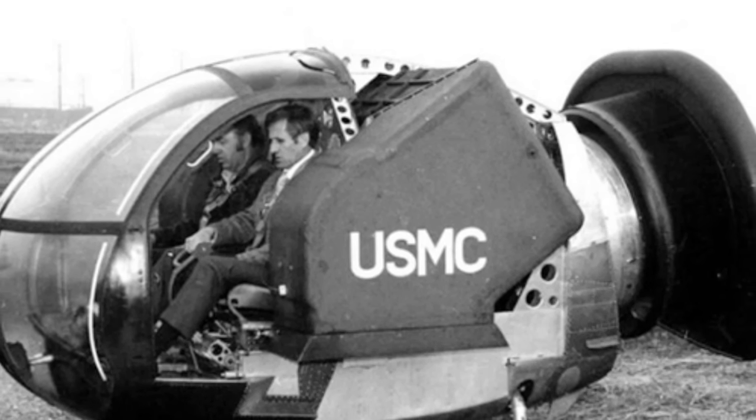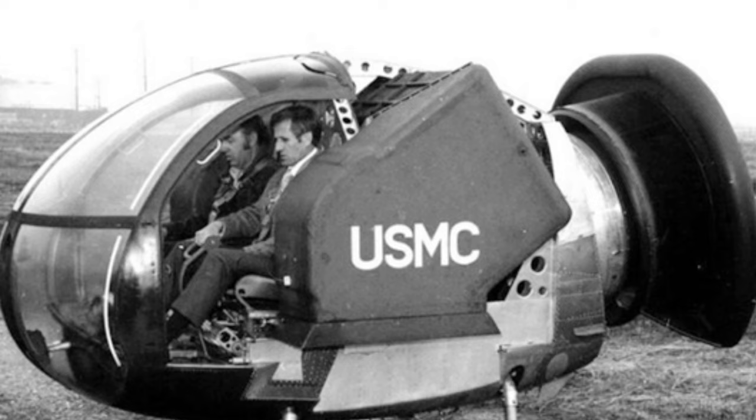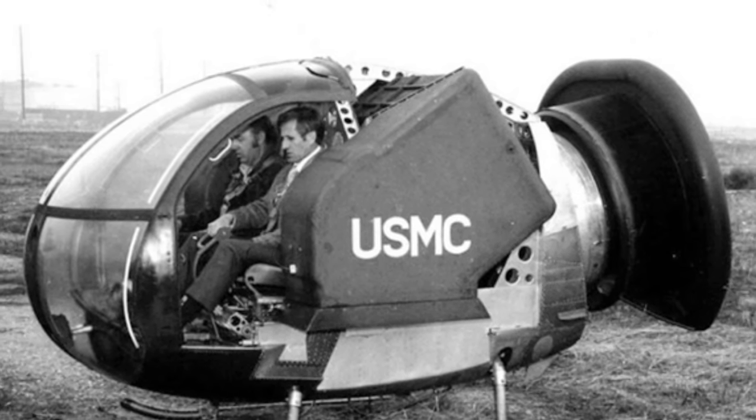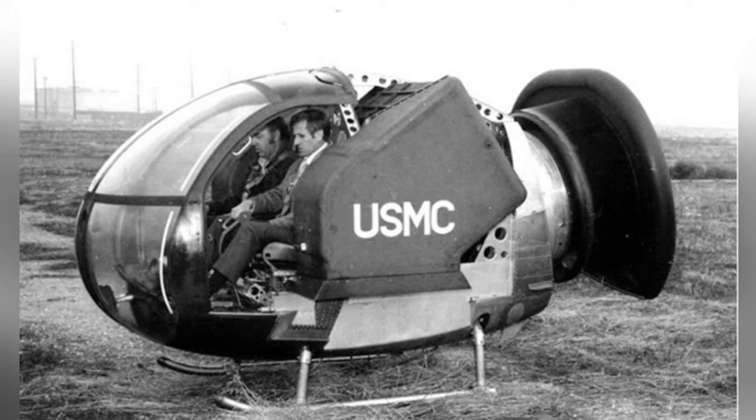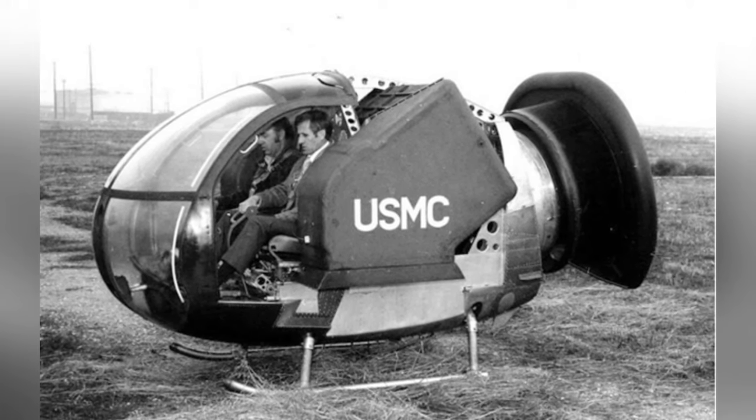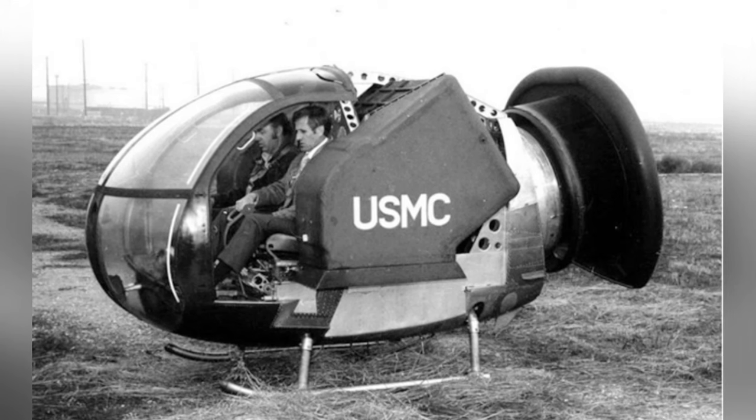In the late 1950s, the United States proposed the concept of a flying jeep, hoping to create a cheaper and smaller aircraft than a helicopter that could carry soldiers to perform missions similar to a jeep. The VZ-8P was one of the products of the flying jeep concept, but it was abandoned in the 1960s.